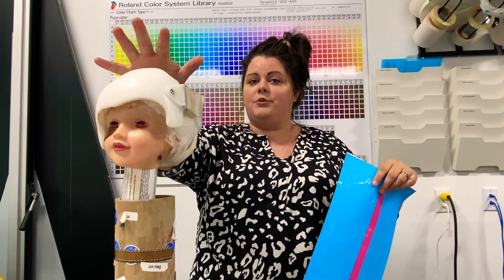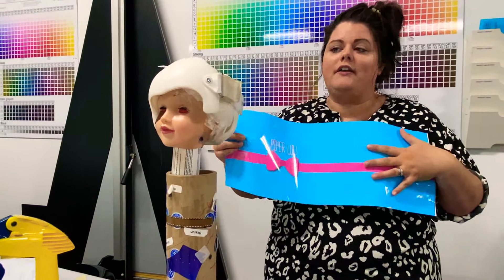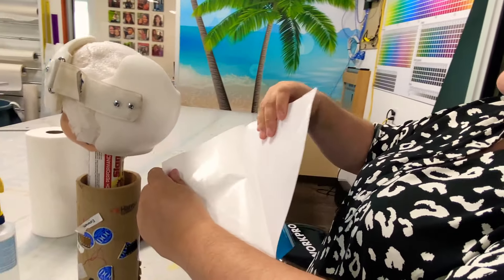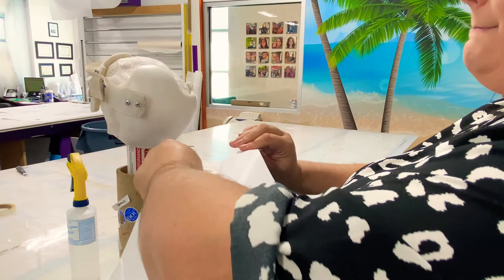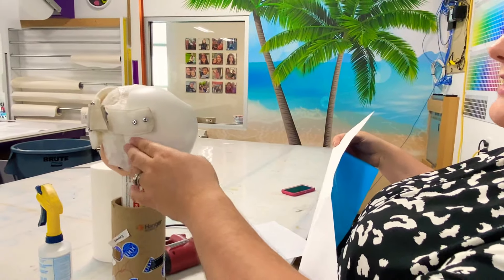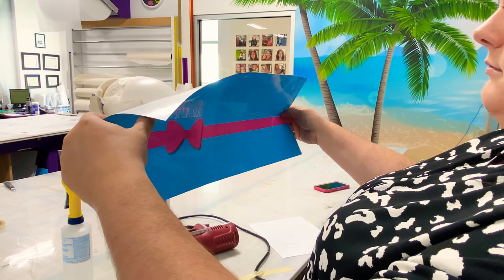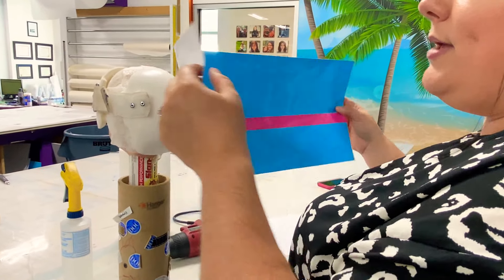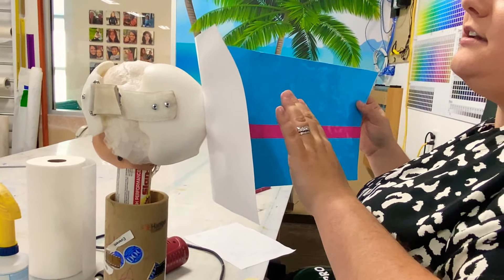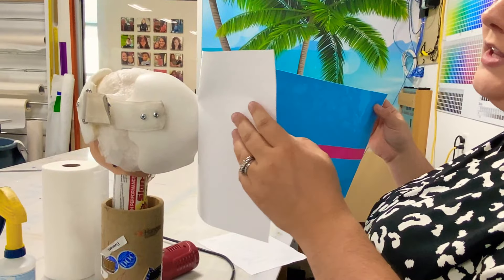You're going to start on whichever side your critical element is. This one is the back, so I'm going to be starting my wrap on the back. If your wrap comes with a print on the front, then start on the front. You're going to rip just some of the backer off — do not take the whole backer off, that will make this really difficult. Go ahead and figure out how you want to place it, making sure you're centered and straight. If you are not happy with the placement, not a big deal — you can pick your wrap up and put it back down as many times as you need to. It is not going to damage the adhesive or ruin your wrap. This is very flexible. Pretty much the only way you're going to ruin this wrap is if you cut it in the wrong spot.